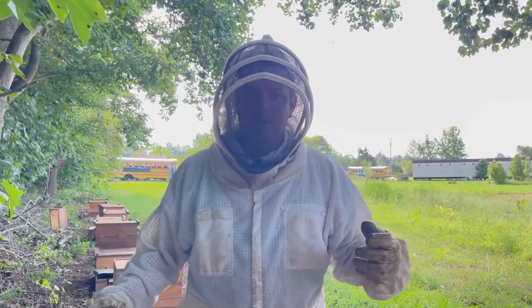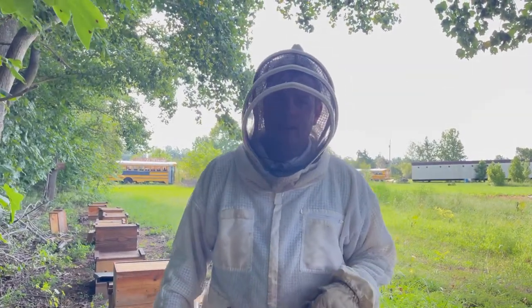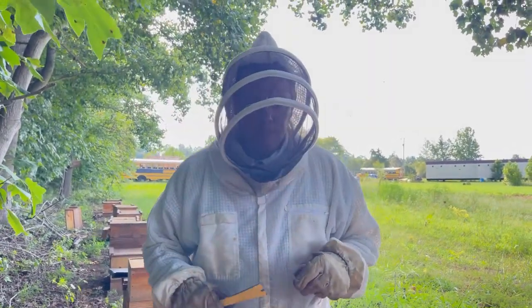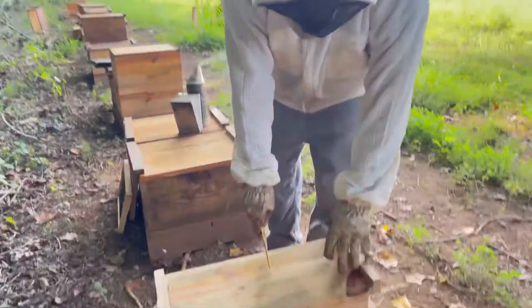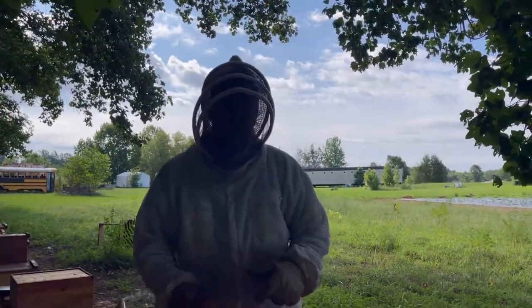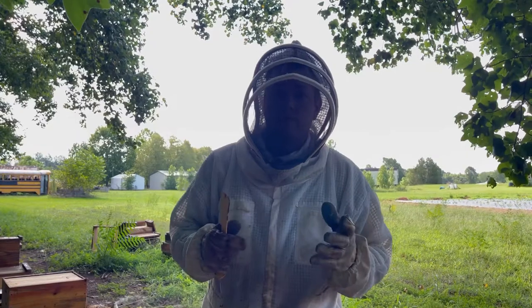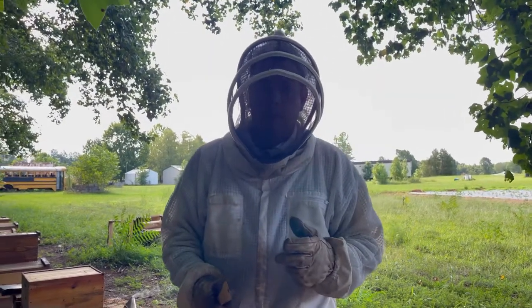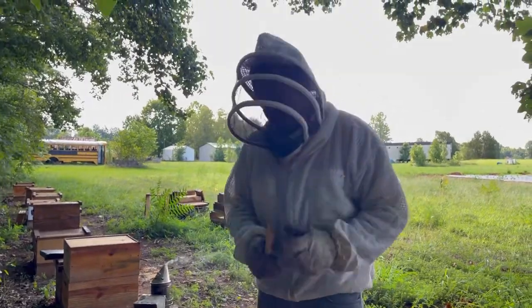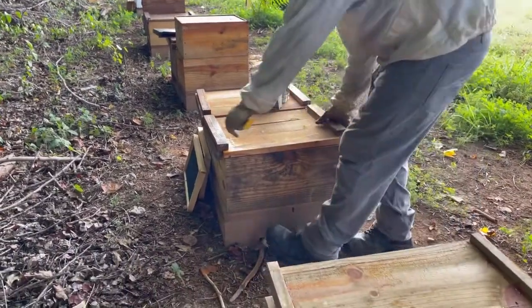Hey guys, Ashby with Ashby Farms. We're out here at one of our bee yards this morning — it's August 12th. What we're doing today: we've got nucs in place that have been growing. It was a two-frame split, we've been feeding them up, and now they're a three-to-four frame box with nice frames of brood. So today we're going to be moving them into a larger box.